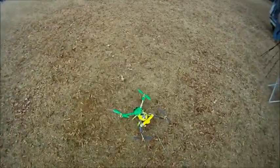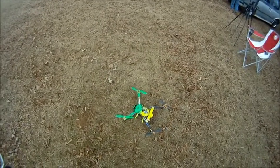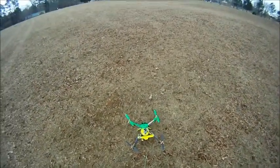This is my Spyder Quad with the $18 Wii board on it, the Flip Multi-Wii. Let's see how it does.